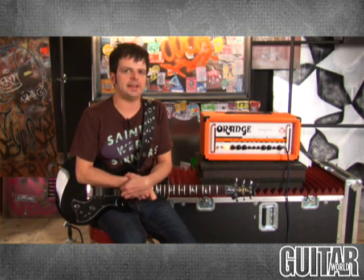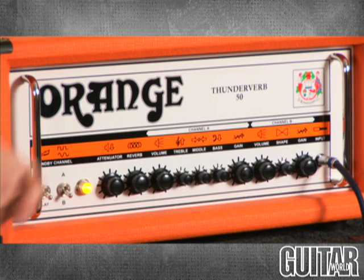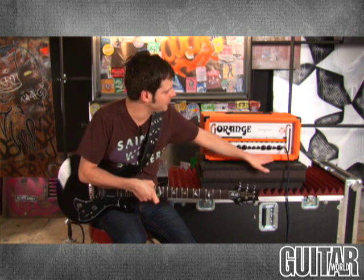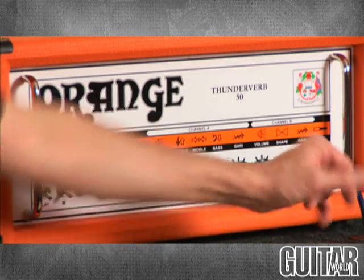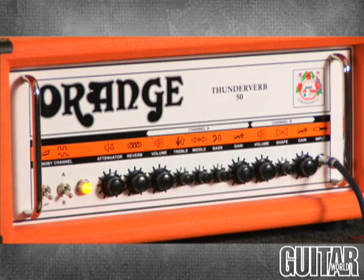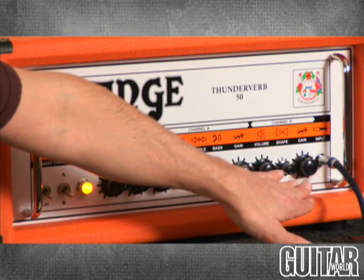That was channel A. Now let's move over to channel B — as simple as hitting the channel select switch. If you had the footswitches, you can just hit those for instantaneous switching. Channel B has only three controls: gain, volume, and shape. What's great between the two channels is you can set separate volumes. Let's hear how the shape control works on this channel.